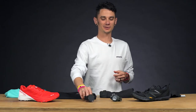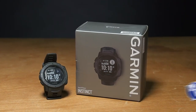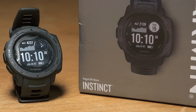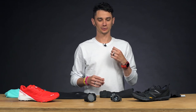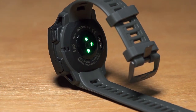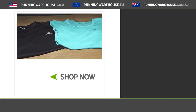Next up, we have Garmin's new watch, the Garmin Instinct GPS watch. It's a really rugged GPS watch — a go anywhere, do anything, can-do watch. It's got the ABCs down pat: altimeter, barometer, and compass. It's built to military specs, really versatile and rugged, and when you're out there on the trails, it's exactly what you want. All these and more are available at Running Warehouse Australia, runningwarehouse.com.au.